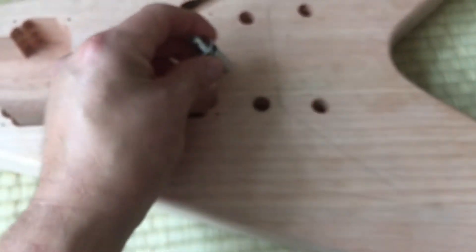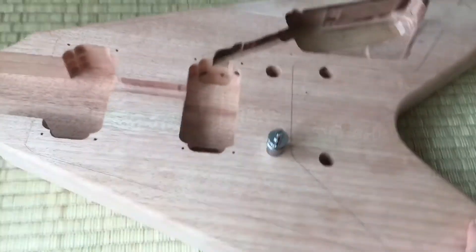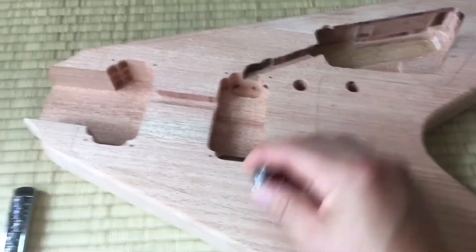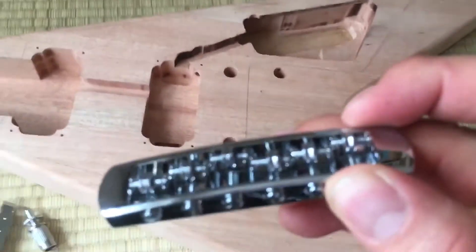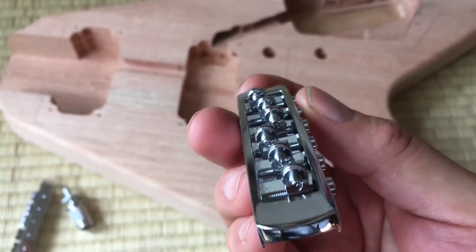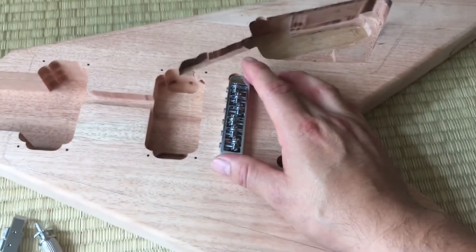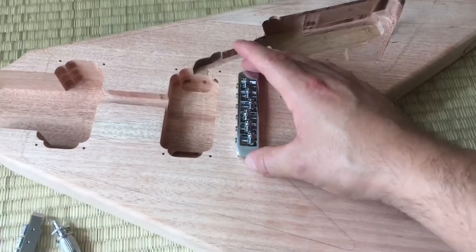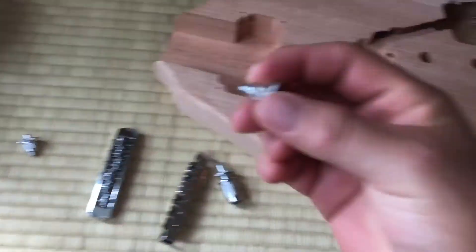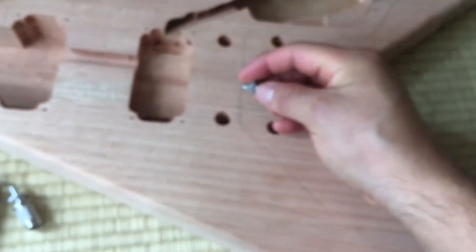The bridge came with the set but I exchanged it with another bridge. You can see the mounting screws and the holes are quite good. But the replacement bridge is delivered with other screws — the diameter of those screws is less than the holes pre-drilled in the body. So you have to fill the holes afterwards and make the right fit.